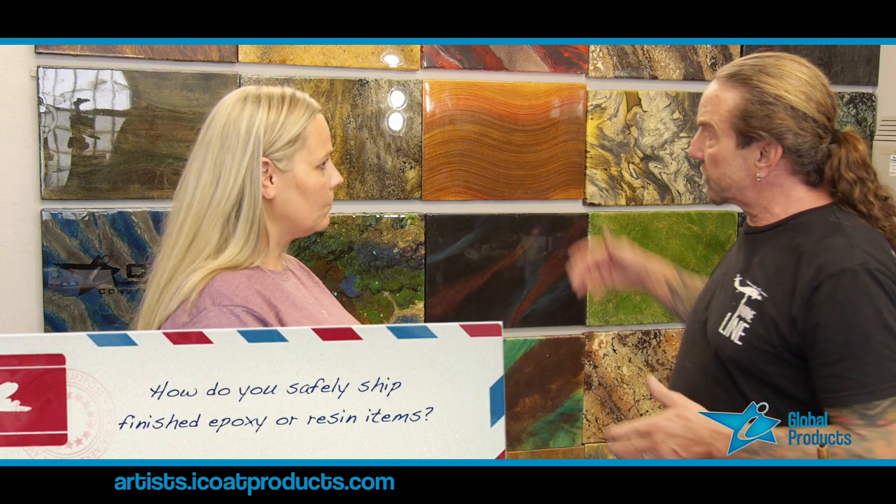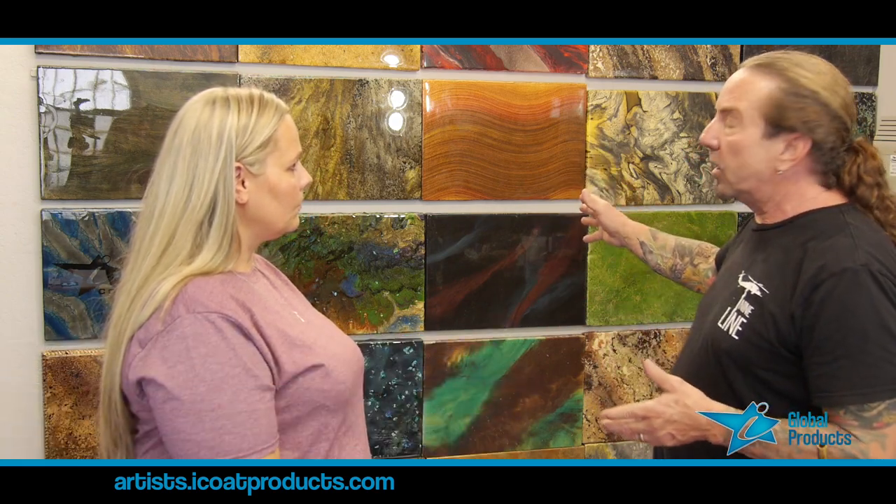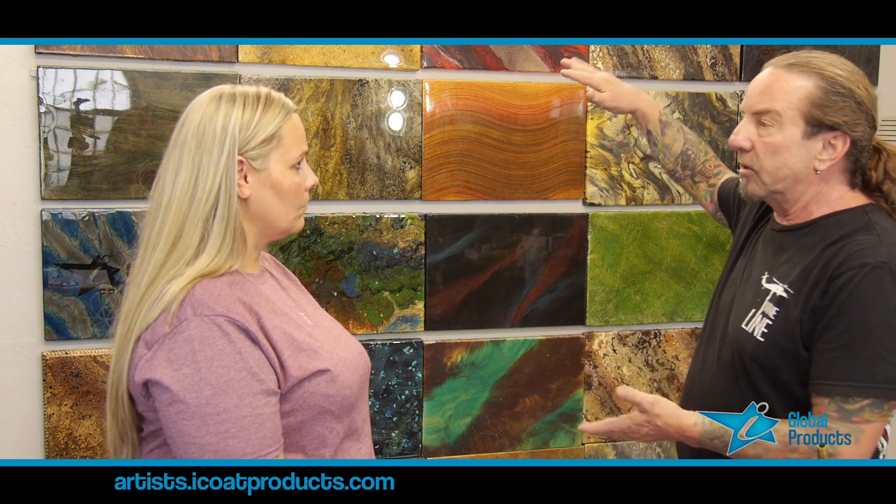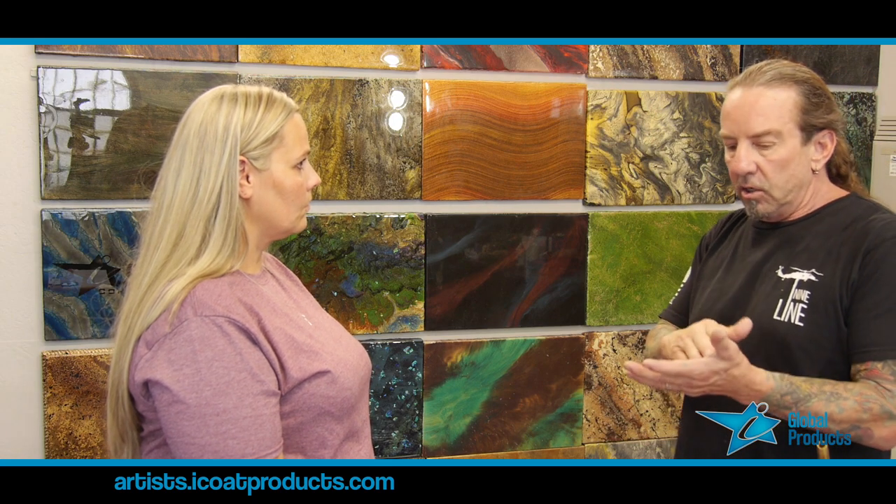When we're shipping finished samples like these to the World of Concrete, I want to get those samples done like a week ahead, or at least three days ahead, so when I package them and they're all sitting on top of each other, they don't take on any imperfections from the packing and things like that.